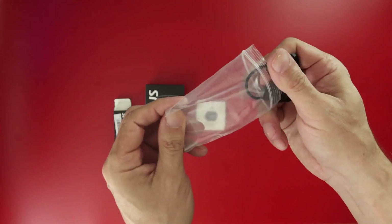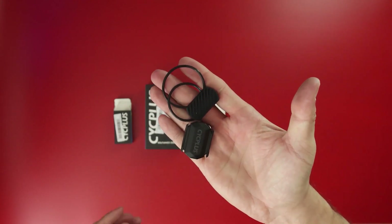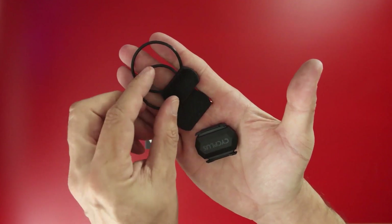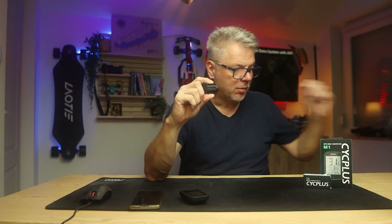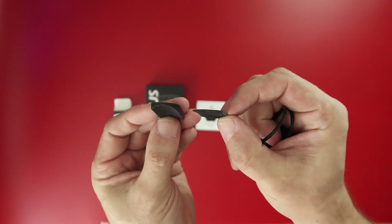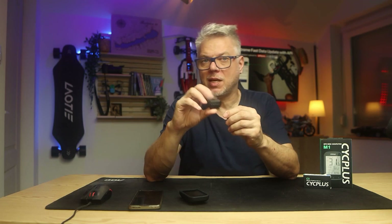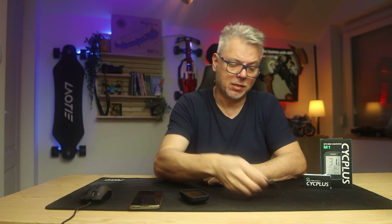The C3 sensor is even simpler. We find two rubber straps to attach it to the back of the pedal, crank, or the wheel hub. Besides the two rubber straps, we also find two additional rubber pieces inside, each with a different profile on the back — one is used to attach the sensor to the wheel hub, and the other to the crank. That's about it for the unboxing.